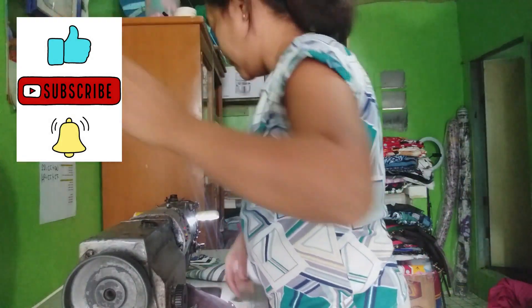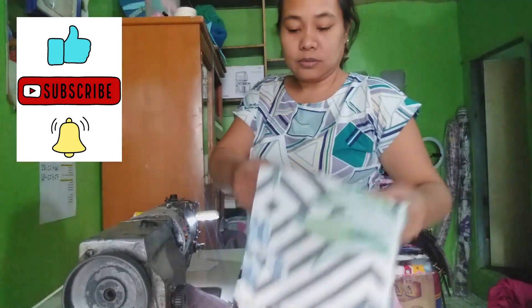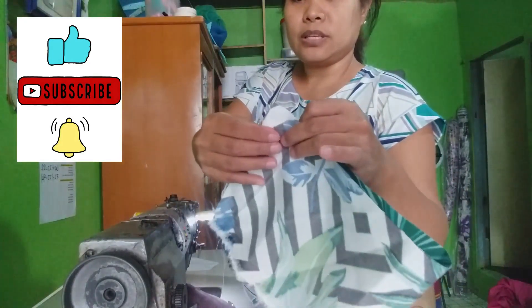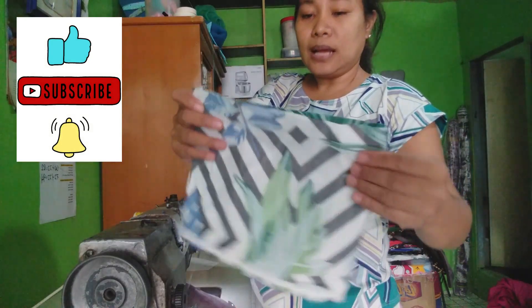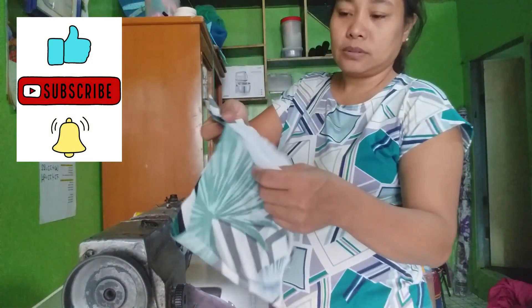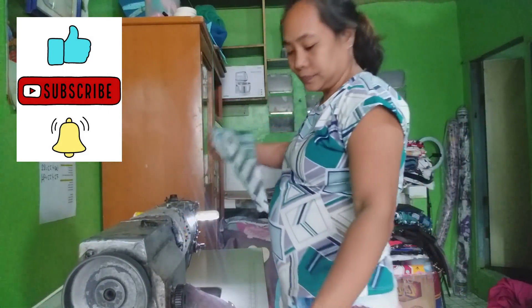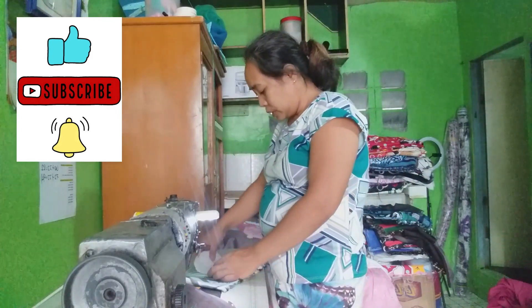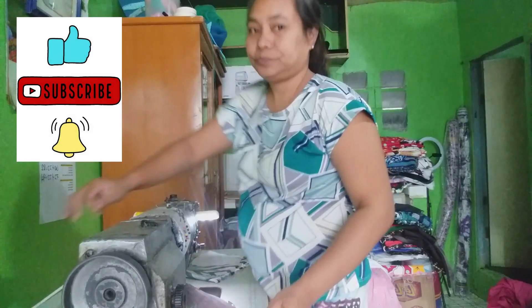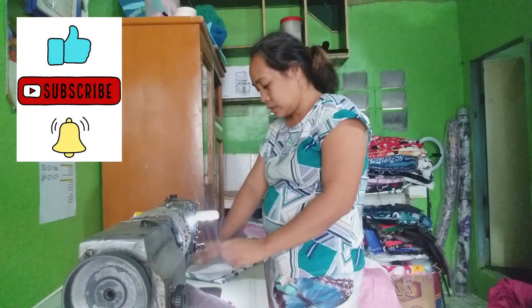And then gagawin natin, mayroon tayong pattern na ganito. Mayroon tayong tela, so babalikta rin natin yun. And then ilalapat lang natin to. Pag nalapat mo, gugupitin mo.